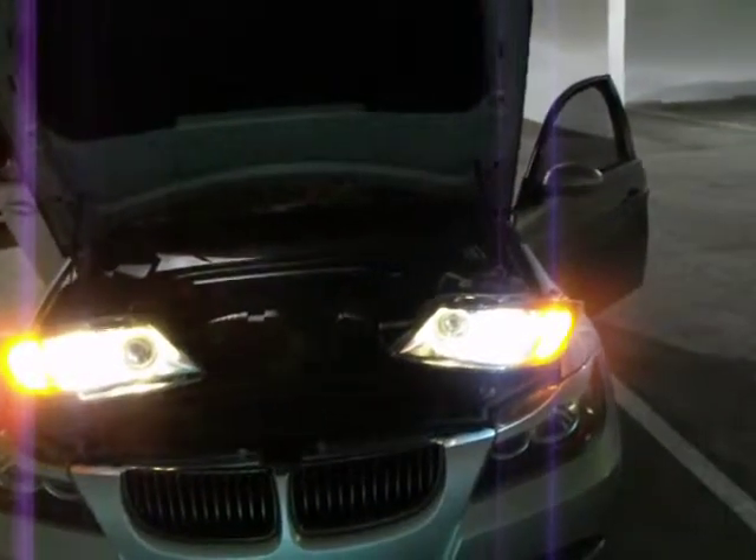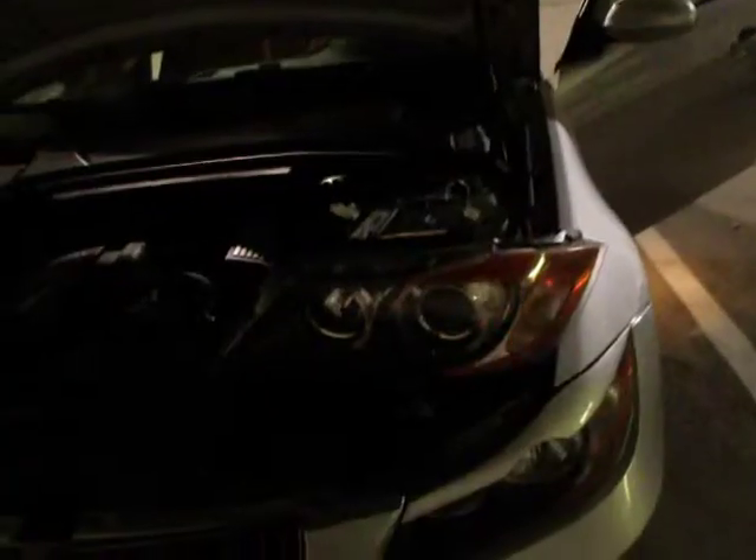There's your lights, there's your low beam, put it on park lights, there's your signal, right side, park lights, there's your halos at OEM temperature.